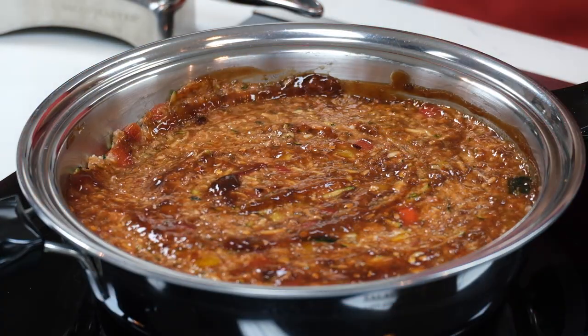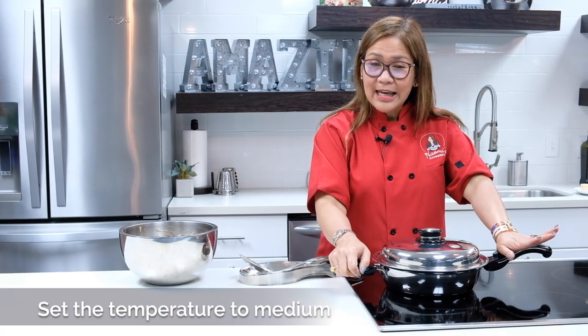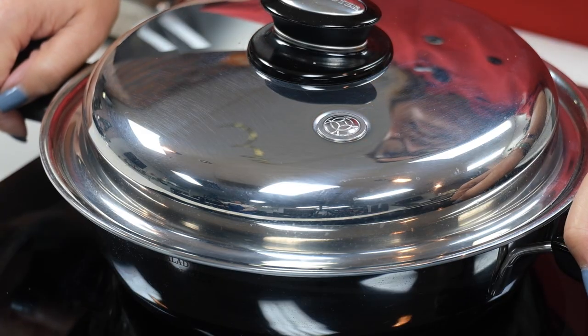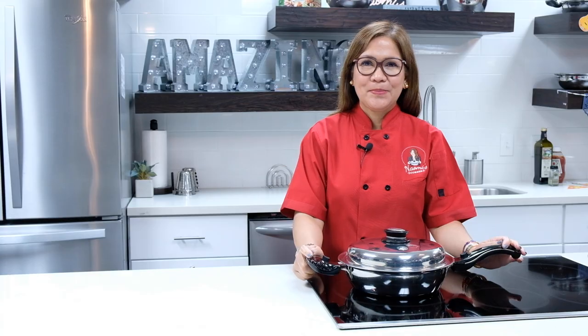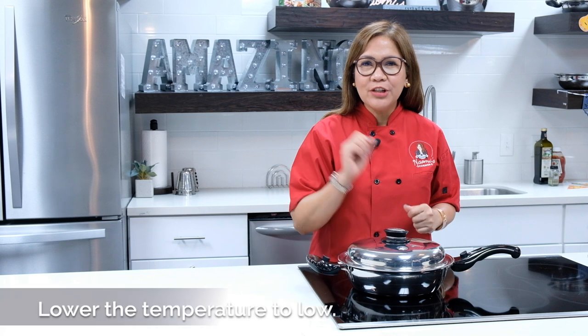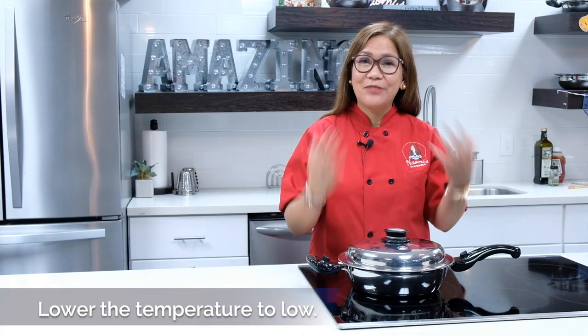After that, all we need to do is cover it and then set your temperature to medium heat. And then when the vapor valve starts clicking, that's an indication that we have to reduce the heat from medium to low for about 30 minutes. And your delicious Salad Master amazing turkey meatloaf is ready. Now that the vapor valve starts clicking, it's time for us to reduce the heat from medium to low for 30 minutes, and our turkey meatloaf is ready to serve.